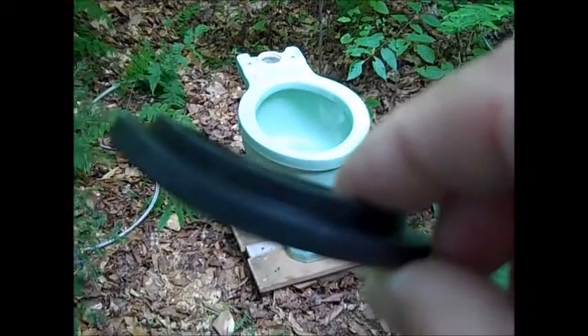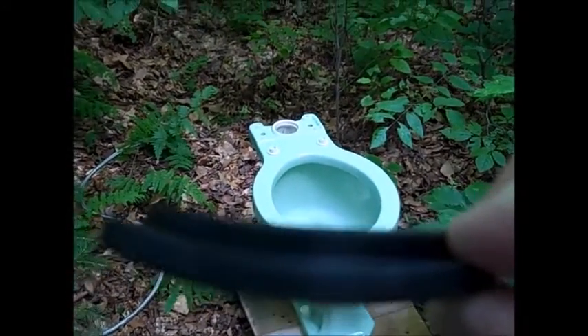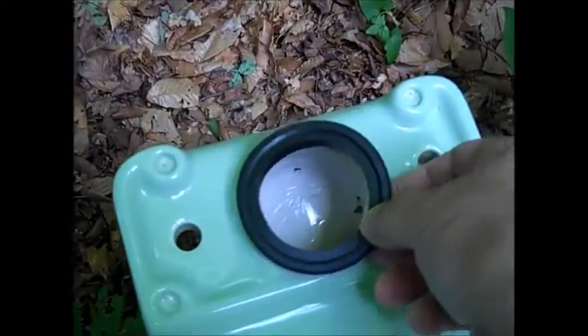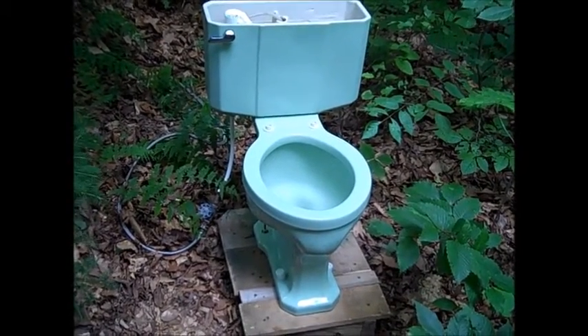Next I'll be setting the Waco up on the test stand and we can do some outdoor test flushes. This is an Eljer tank-to-bowl gasket for tanks with the china flush valve. There is no extended shank or metal shank coming out of the bottom of the tank, so this just sits in like that. We're looking at the tank turned upside down — this is actually what you see on the bottom of an Eljer tank. You can see this opening right here and that is where the bowl refill water comes from.